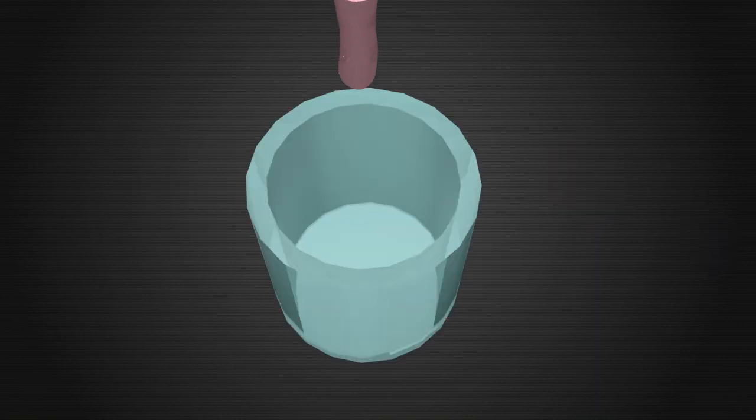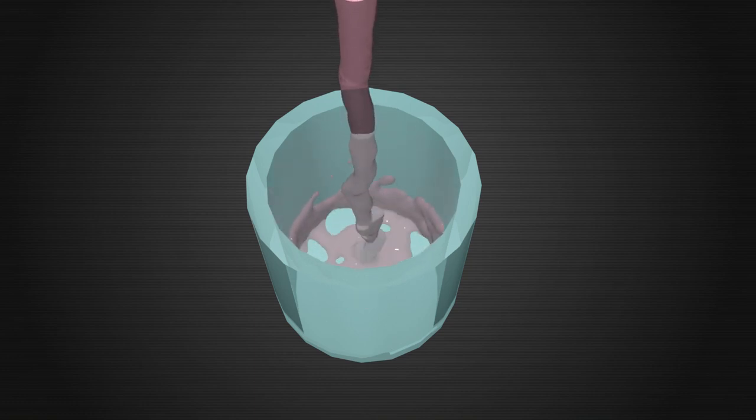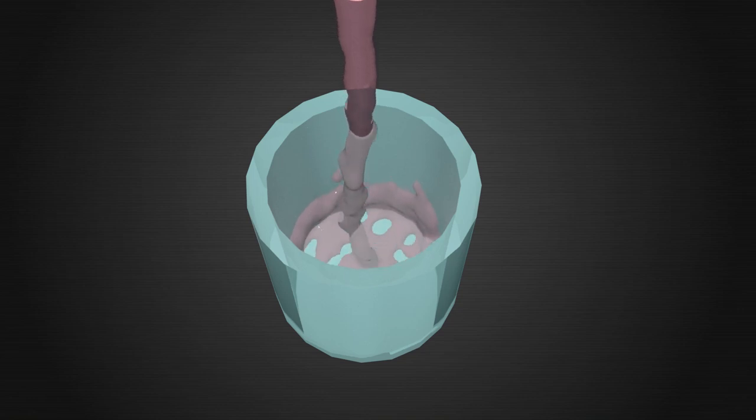You will be asked to provide a urine sample prior to your surgery. By checking your urine for bacteria before the procedure, we are able to keep you safe and reduce your risk of a serious infection.